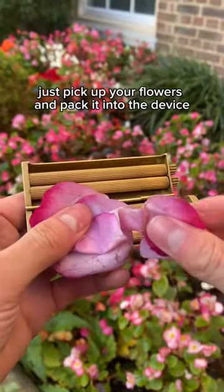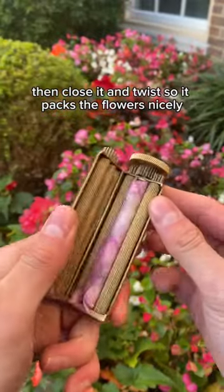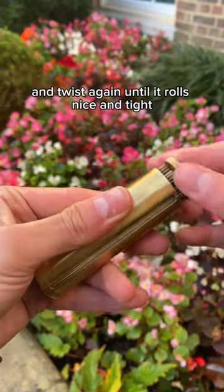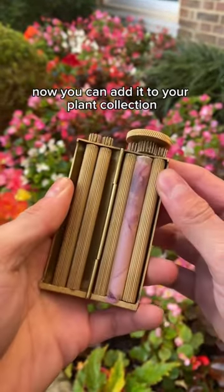Just pick up your flowers and pack it into the device. Then close it and twist so it packs the flowers nicely. Then add your plant wrapping paper and twist again until it rolls nice and tight. Now you can add it to your plant collection.